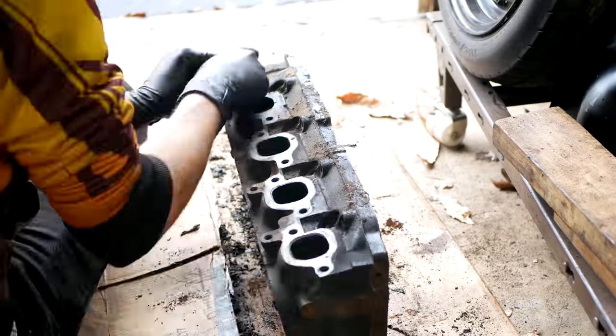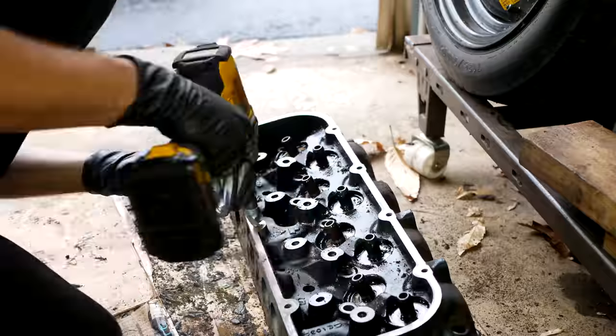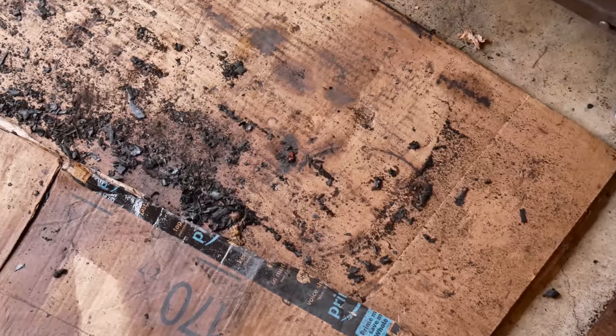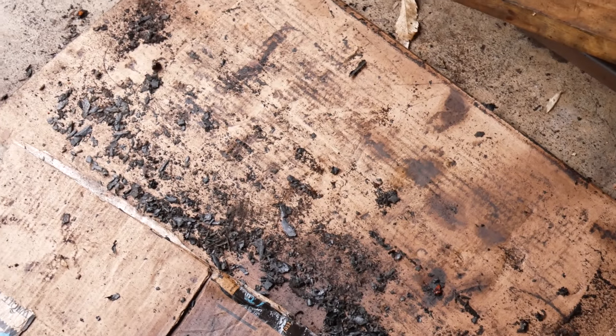Then repeat all of these steps on the other cylinder head. This one didn't have any broken off exhaust bolts, but otherwise it cleaned up in the exact same way. And once that one was done, once again we were left with a big mess. But it's better for it to be on the floor than on our cylinder heads.